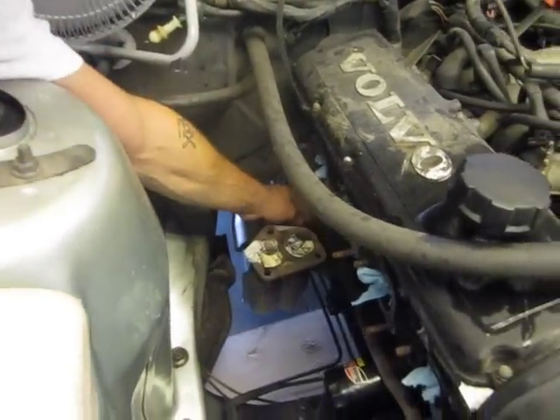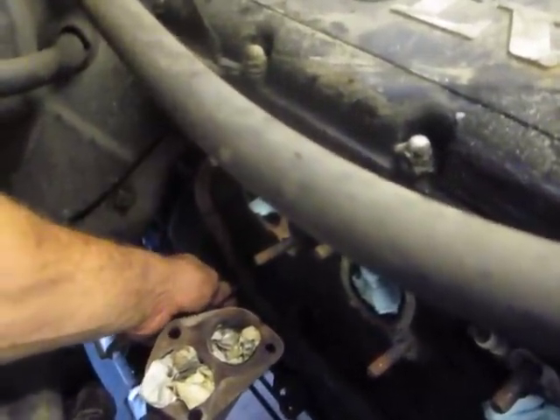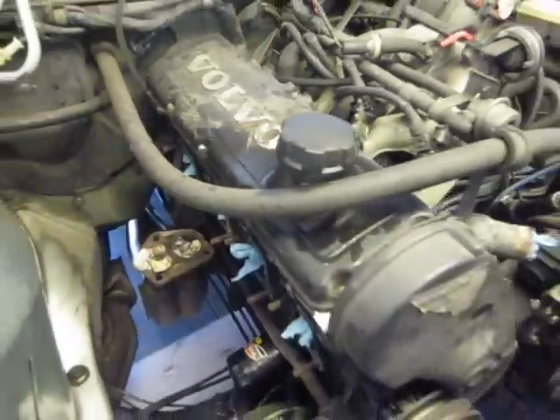Another thing is a drain cock right here for the coolant. Go ahead and spray that down, lubricate it — you'd be happy you did, because it might be seized up. The idea is you're going to want to loosen that later when you go to put your coolant back in the system.